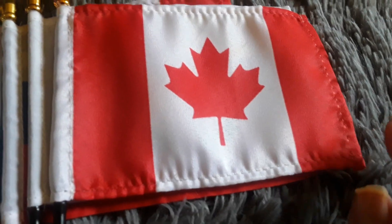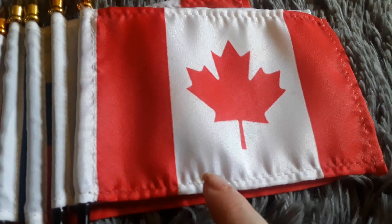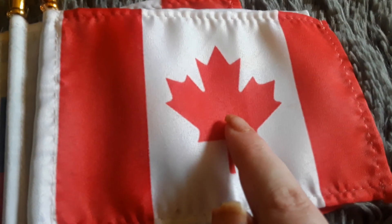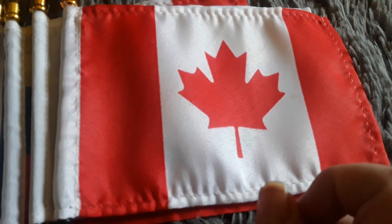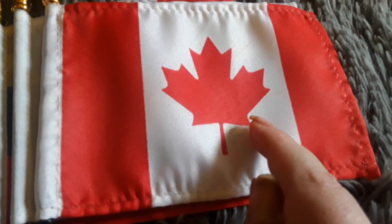Here's my Canada flag. It has a red stripe, a white stripe, and another red stripe, and there's a maple leaf on the Canadian flag, which is basically a leaf. I don't know if I would consider it as a leaf, but it is a maple leaf after all, so it technically counts as a leaf.